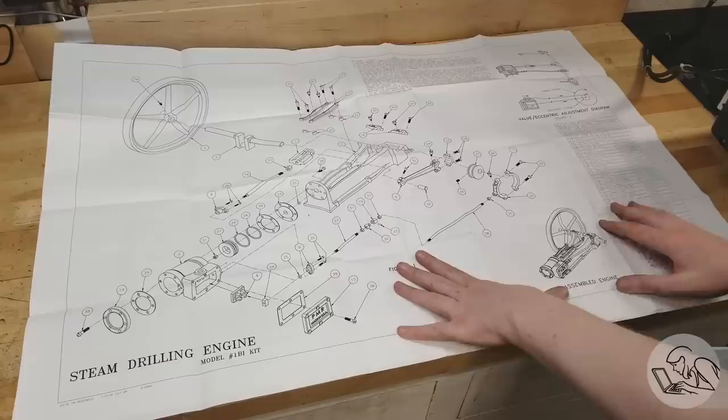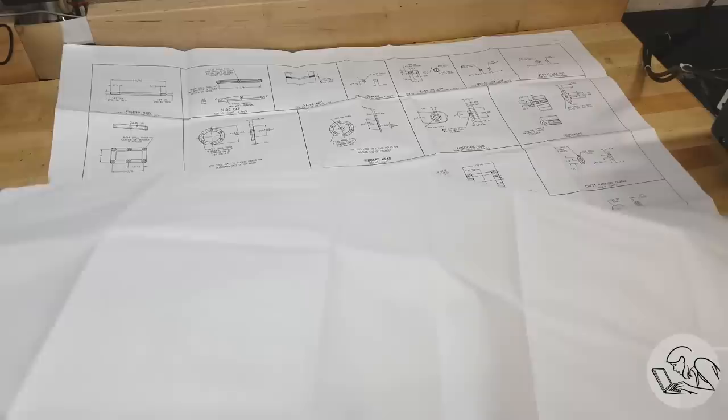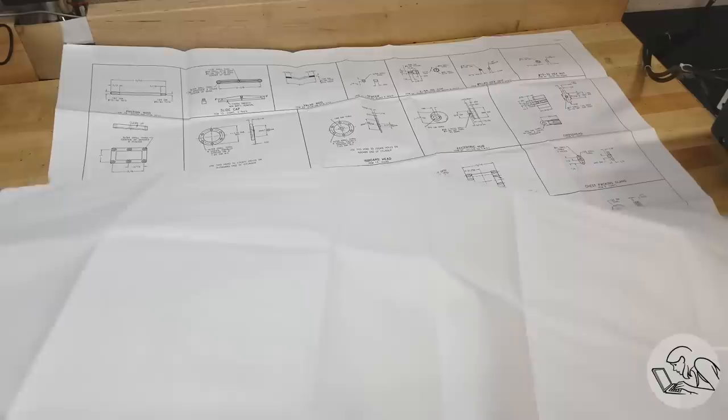The exploded assembly diagram gives you a sense of what we're in for: all the different parts and how they relate to each other. There are a few build notes to help you along, but mostly this is a figure-it-out-yourself situation. The drawings are very detailed and I didn't find any errors in them, so that's good.